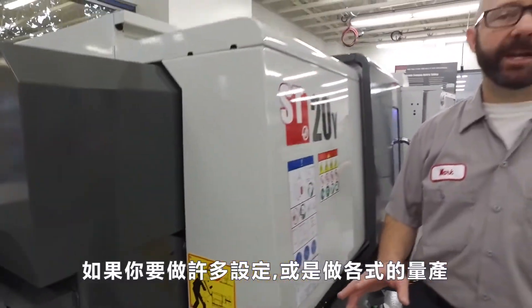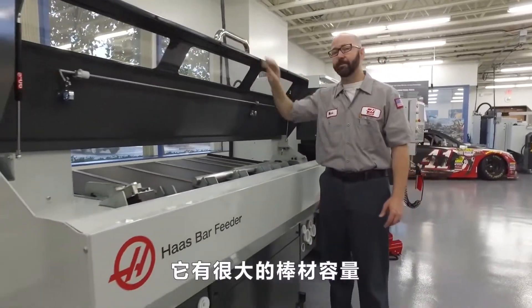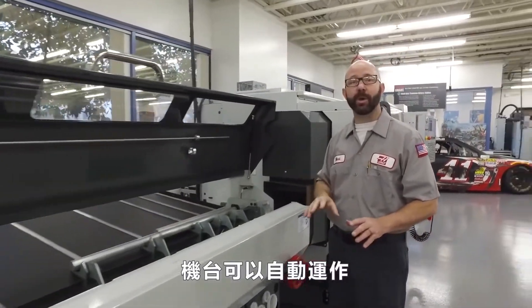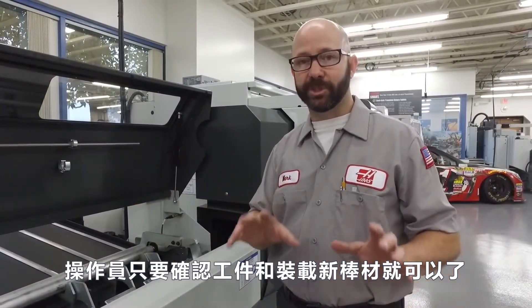If you're doing a lot of setups or running any kind of production, it wouldn't take long for a Haas bar feeder to pay for itself. With its large capacity bar magazine and software that's fully integrated with your Haas lathe, the machine can run unattended, with the operator just stopping by to check on parts and load new bars — all while the machine is running.